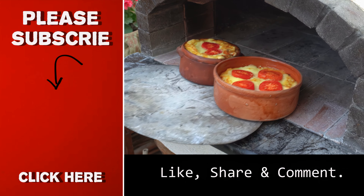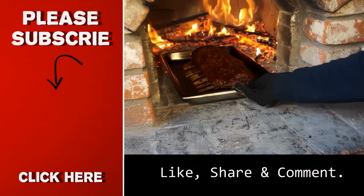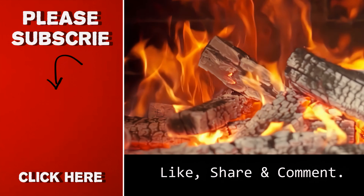I've also just posted a video about the 5 reasons why you should buy or build a wood-fired oven. You can find the link in the description box and the pinned comment, and check out the next videos I have on the screen.